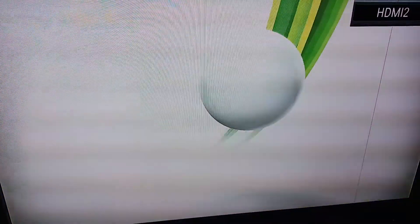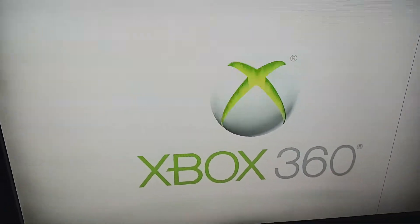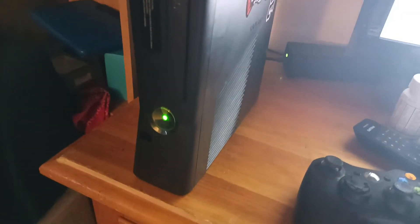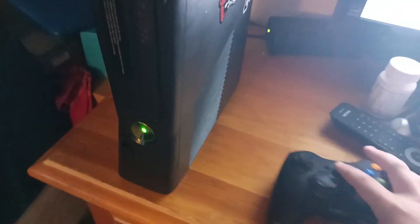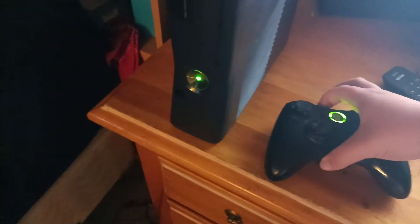I'm turning my 360 on. Let's wait for it to boot up fully. Once the login screens for the users are ready, let's see what this is all about and try again. Alright, it's on. Let me turn the controller on and sync it once again.